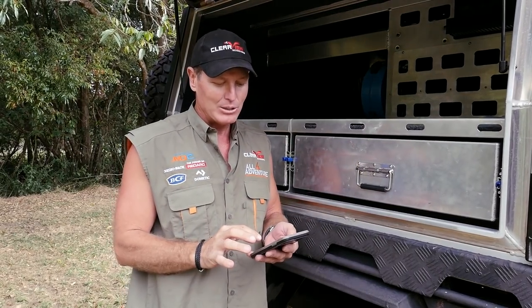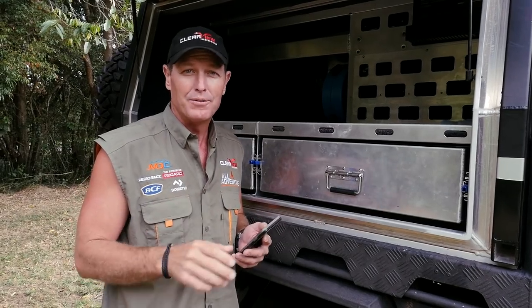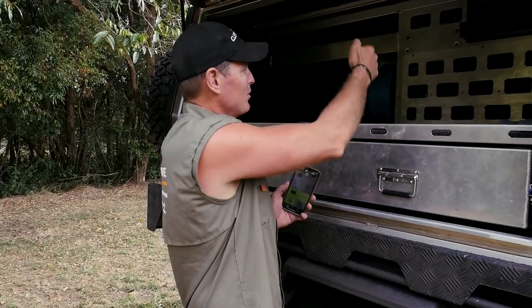So if I need to switch on a light here, on it comes. Now you can imagine if you wanted to switch all your lights off at once — that's easy. You've got a master switch here, so I can hit that and it'll disconnect and switch off all the lights in the canopy. If you've got a light on this side, a light on this side, a rear light, a top light, some work lights — it switches them all off at once.